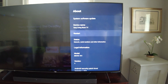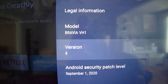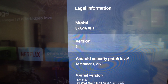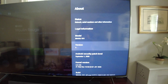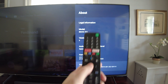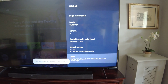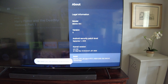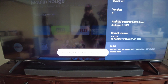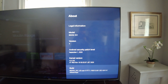Check that you're on Android version 9 — it should tell you on this screen. If your Sony Android TV says version 9, you should be able to do this. Go down to where it says Build and press the center button on your remote over and over. It's going to tell you: four steps away, three steps away, two steps away, one step away from being a developer, and then: you are now a developer.